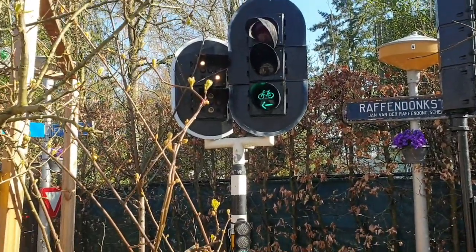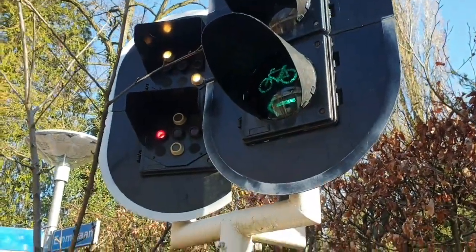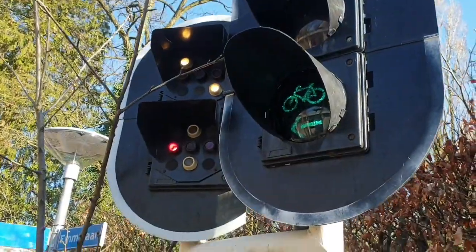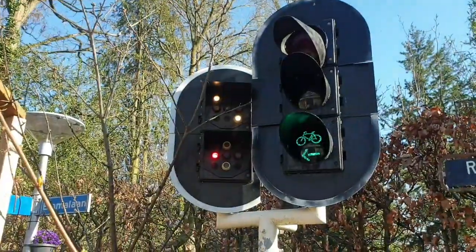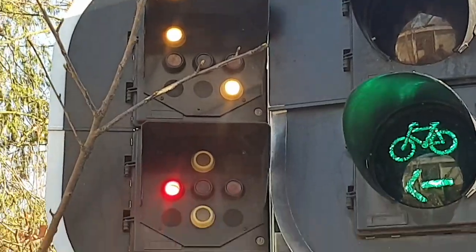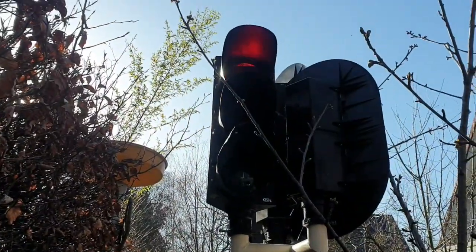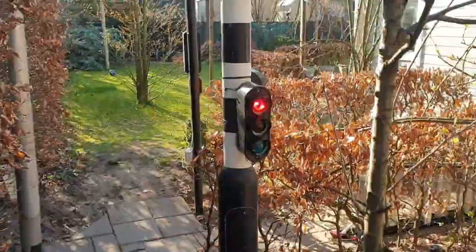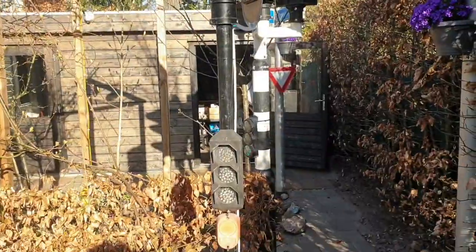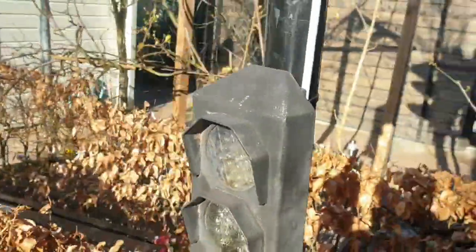Hello everybody, welcome back to a new video. Today we are going to maintain an intersection — it has four traffic lights. We first have to take a look at which traffic lights don't work. We can see that this visor is broken or coming off, and this tram traffic light doesn't work. Everything works totally fine on this side, and nothing works on this side. I know that this one doesn't work — it isn't connected at all. I'm going to do that in the future but not now.